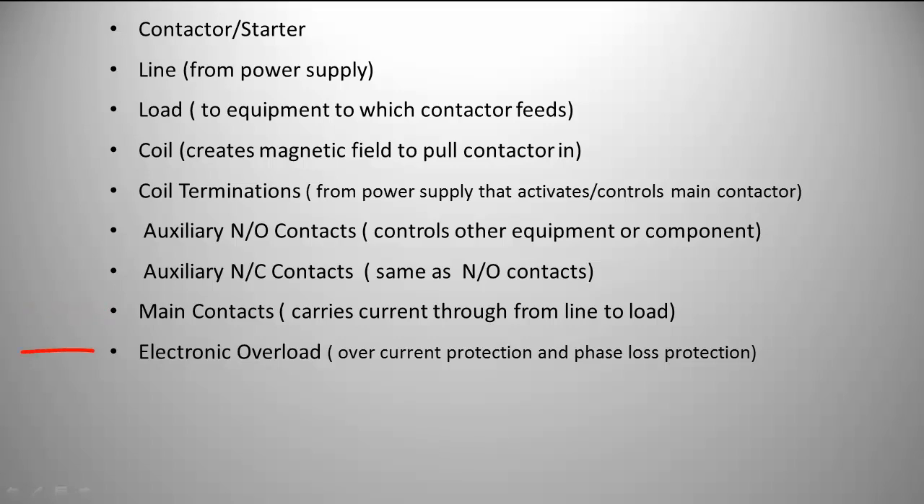The main contacts actually carry the current from the line to the load. An electronic overload in this particular case provides current over-protection or phase loss protection. Let's take a look at the next slide and I'll show you some of the components.